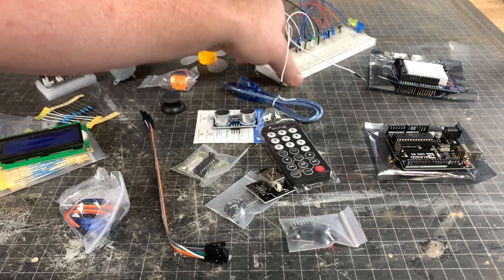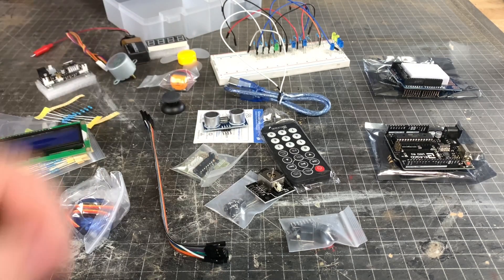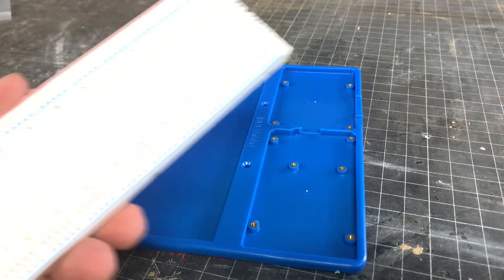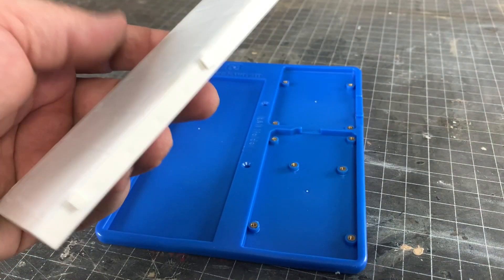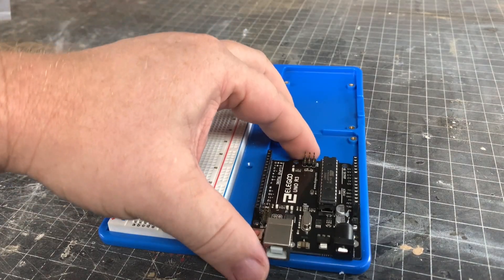Now that you have all these parts, it will quickly become apparent that good housekeeping is important. One way to stay organized is to buy a breadboard tray. They come in all different sizes, but I chose this one that holds a breadboard, an Arduino, and a Raspberry Pi.